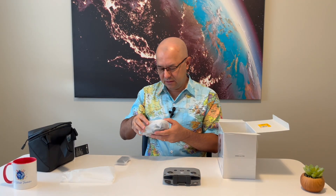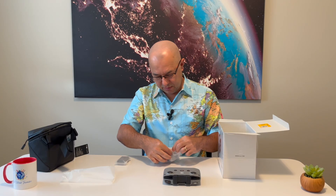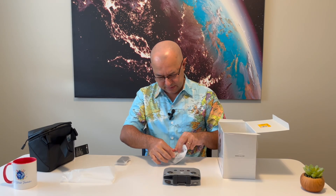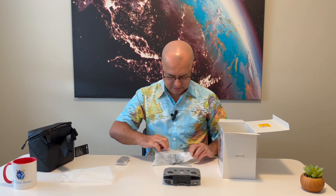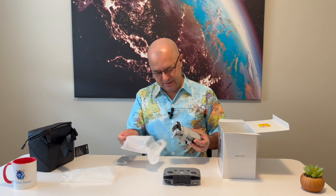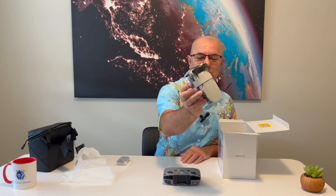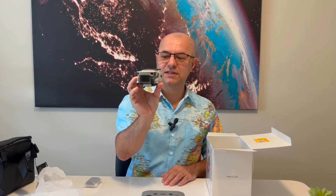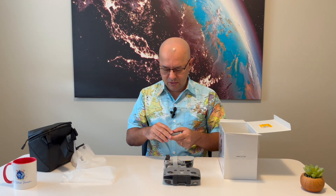And finally, the drone itself. I can't believe this is so small. This is super compact, super small, and I also heard it's very smart. And here's the extra battery — very useful.